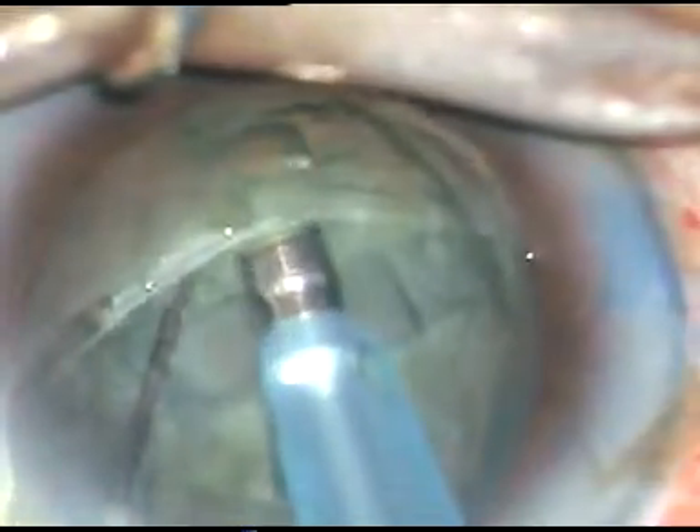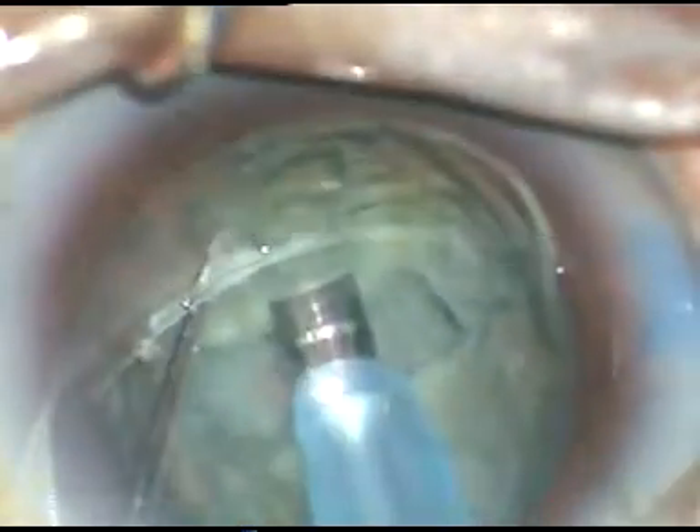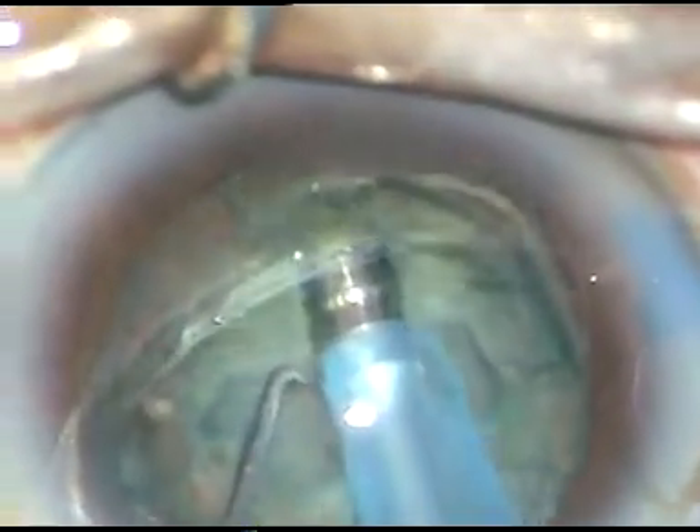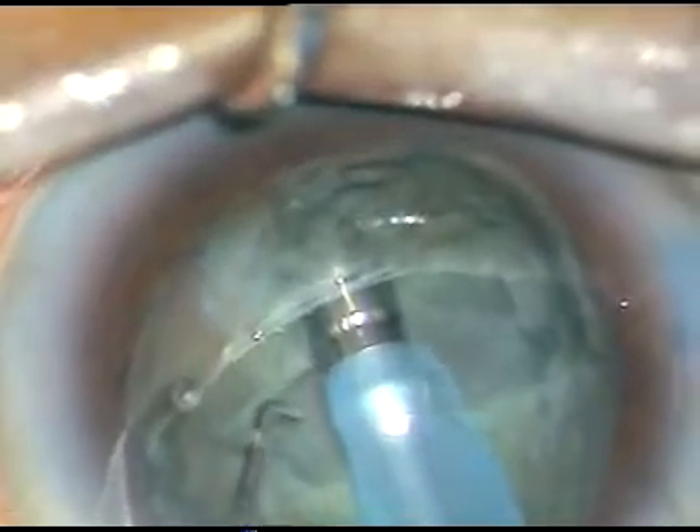In the divide and conquer technique, it is very important that the nucleus rotates nicely. A trench is then made on the other hemi-nucleus, so it has become a plus sign. We have to go to the proper depth so that we can divide the nucleus in one go without struggling. This proper depth is very important.